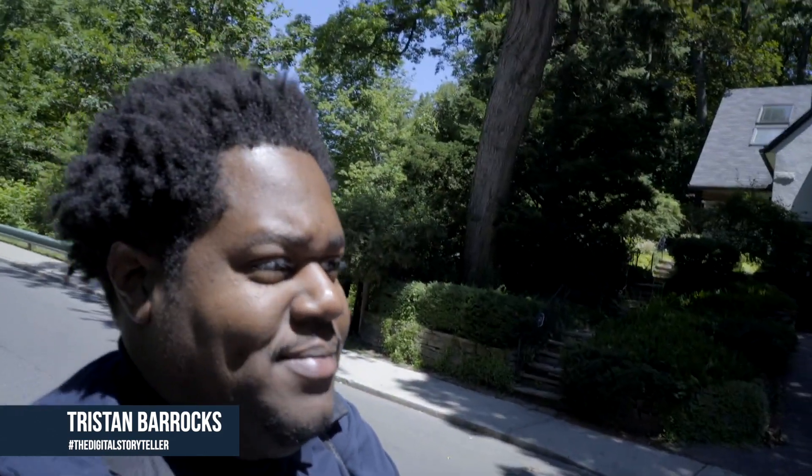Alright, so I'm here at another shoot, like always with my boy. It's a special shoot actually. This is my boy Greg, right here — Greg Smith. He was in another modeling video I did. I'm sure you remember that.